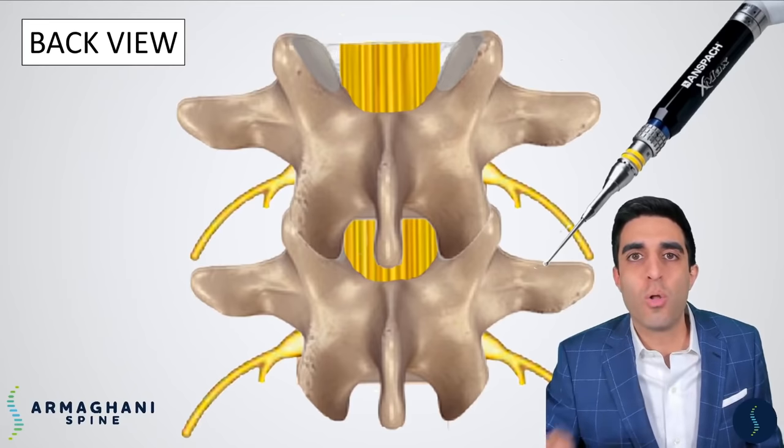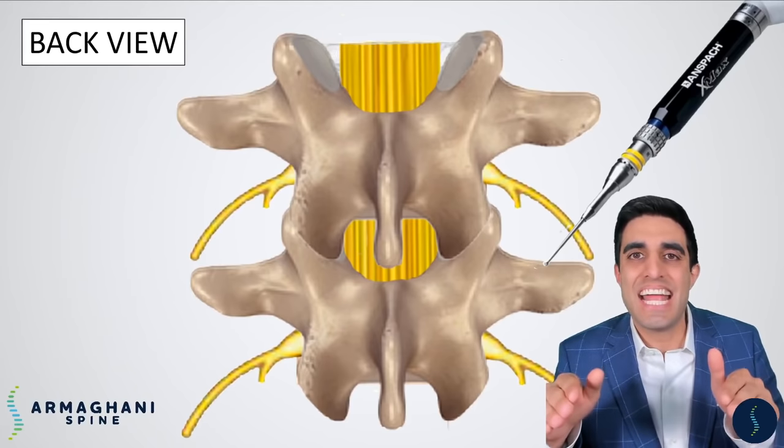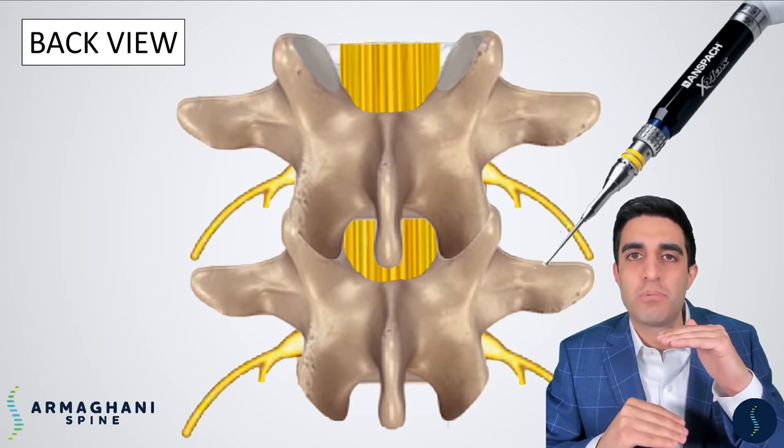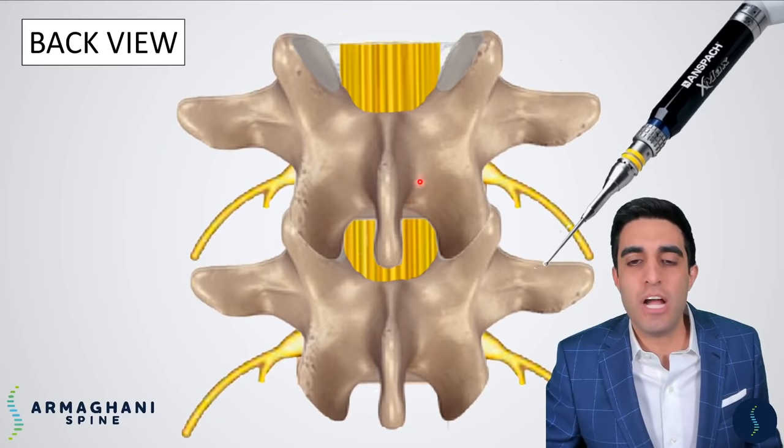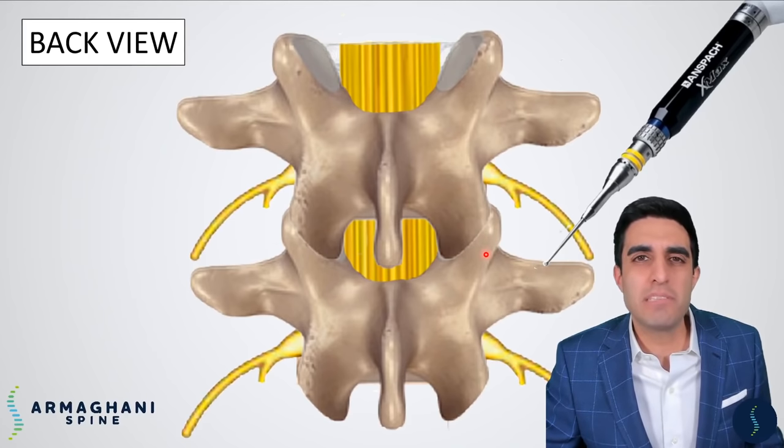Remember, the goal of the procedure is to try to get a cage in between the two vertebral bodies into that disc area. Our disc is going to be underneath these two bones here — the inferior articulating process of L4 and the superior articulating process of L5. We have to remove this bone in this area to get to our disc.